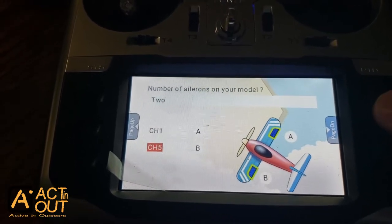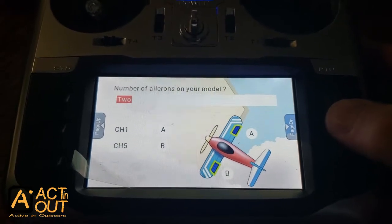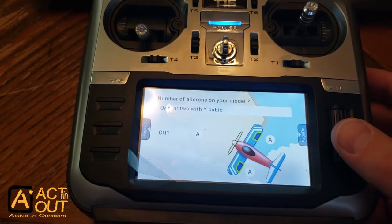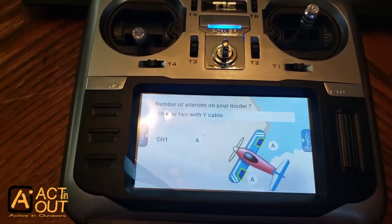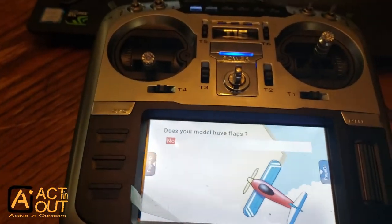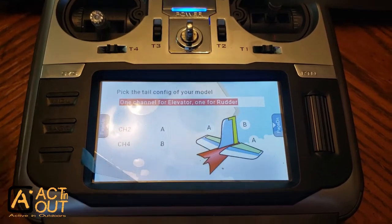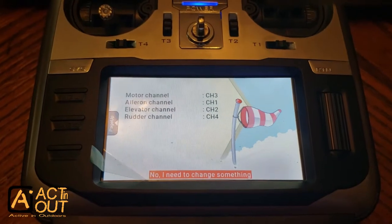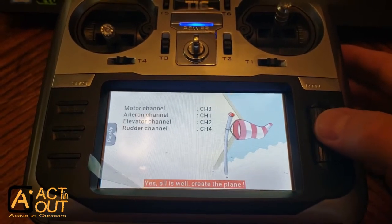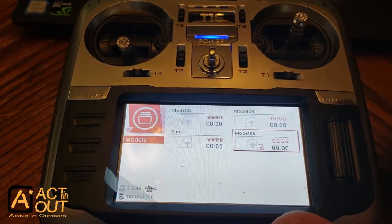You select it. For ailerons, each time you select an option you hit the middle page button. To pick something, you highlight it, push the scroll bar down, and it selects it — once it flashes you can scroll to different options. I'm going with the simple setup of one or two with the white cable on ailerons. For flaps, I'm still working on that so we'll leave it on no. Hit page, then elevator and rudder — just hit enter on those, they should be set up good.